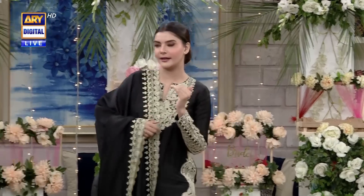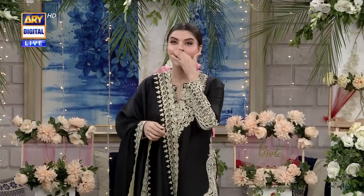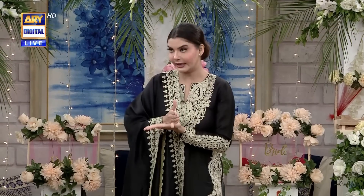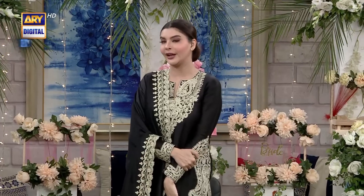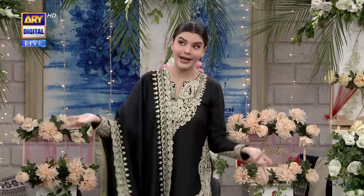Before I go to the other celebrity clothes, I have seen some cuts on your clothes. Please tell us, if we have so many clothes and we have made these cuts, what will we do?